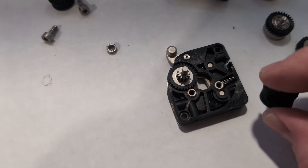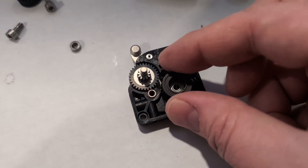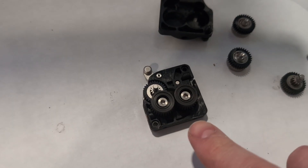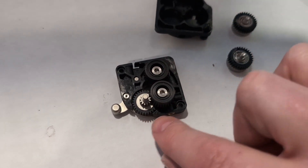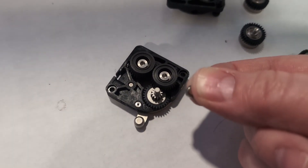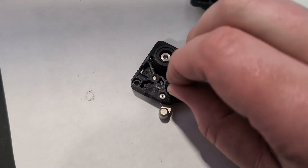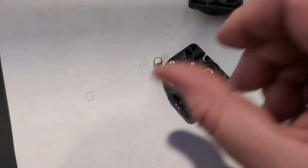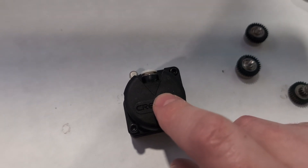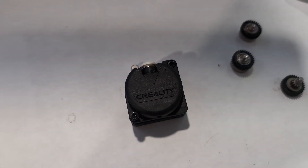I'm going to screw in the two new gears with the two new screws that are included. I've got the new reduction gear on as well as the two new drive gears. I'll take the bearing from the original reduction gear and put it on the end of the shaft of the new one. Then all I have to do is put the case back on, reinstall it in the printer the same way we took it off, and that's it — the gears are changed out.